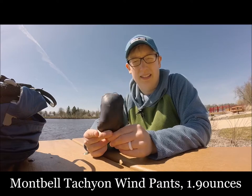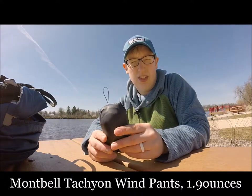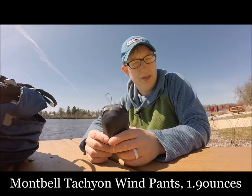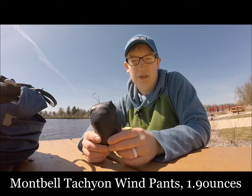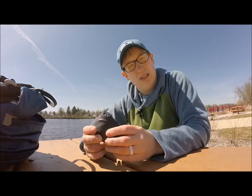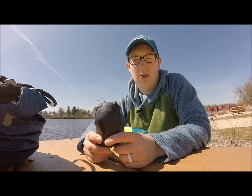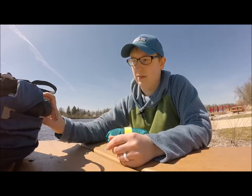This is a new item for us — these are Montbell Tachyon wind pants. They're really, really lightweight, as you can see they pack down extremely small. It's a really thin wind layer pant — easy to toss in my day pack or backpacking pack. It offers a quick little layer if you're cold. They do offer a little rain protection — they're not waterproof, but if it's just lightly sprinkling you can give these a try. They're also nice if you wore shorts and it ends up being cooler than anticipated. They weigh almost nothing, so tossing them in my day pack is no question.